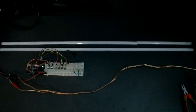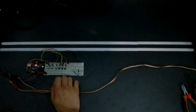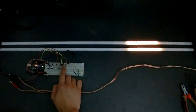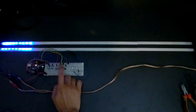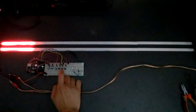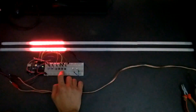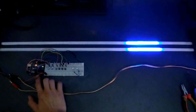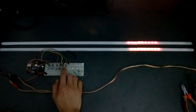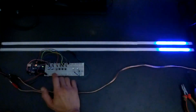I decided to use six buttons and there are four functions. The first one changes the animation, and the second one changes the color preset. By the way, the first and second are interrupts because I wanted it to be compatible with Arduino Uno. The rest are normal.